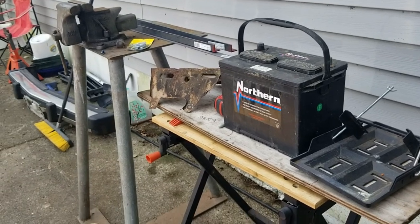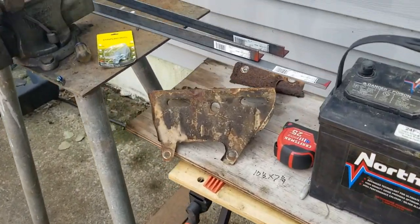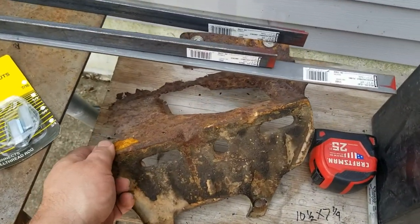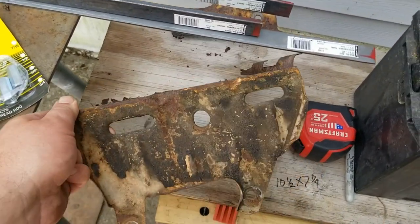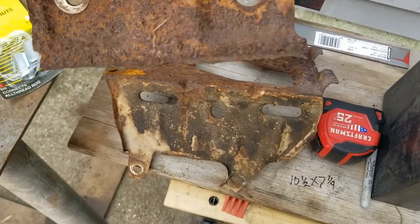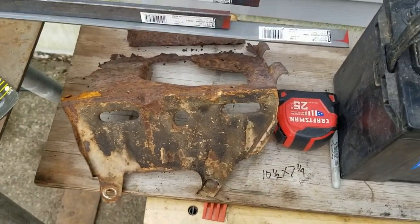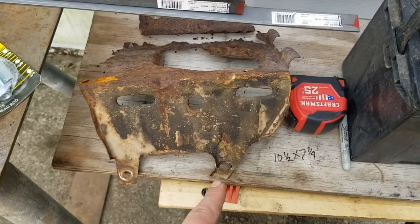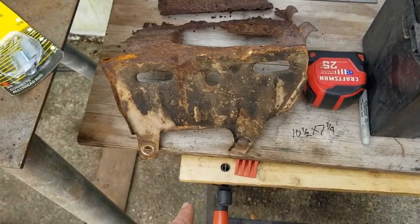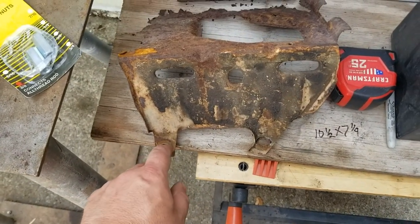We need to come up with a new battery tray. This is what's left of the pinto tray — it's rusted into two pieces. I want to create one that utilizes the same holes. This one actually shares a hole with the engine mount.